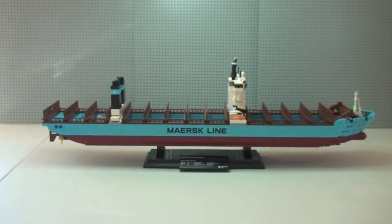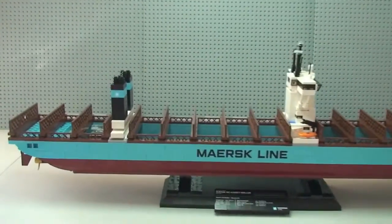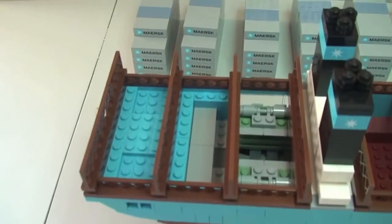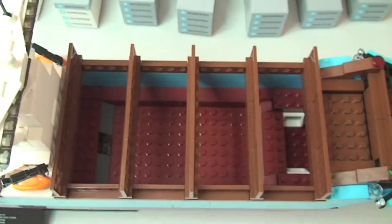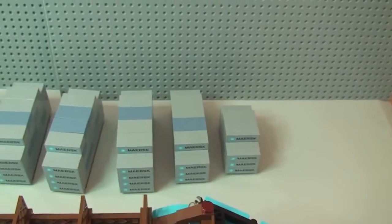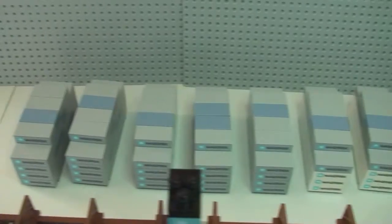There's our view of the container ship now without the containers on it. Moving in for a better look, you can see the engines inside there again. You can see just how those containers slot into the ship, and there we can see all the containers now sat down to the rear of the ship.